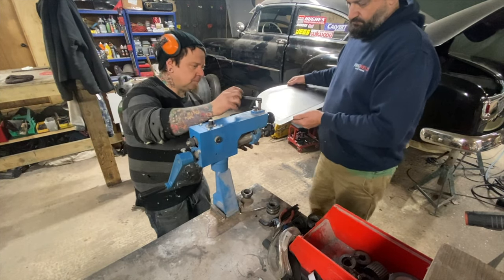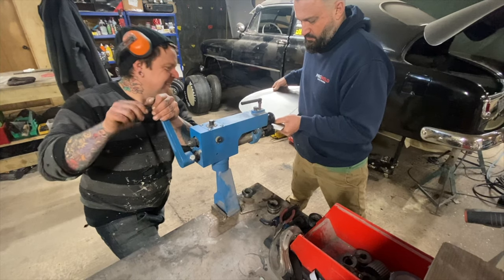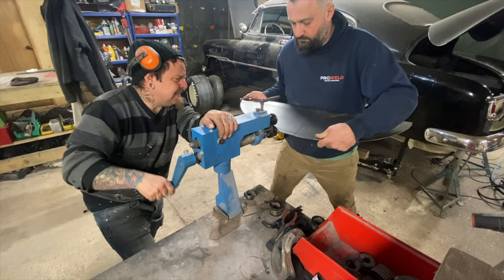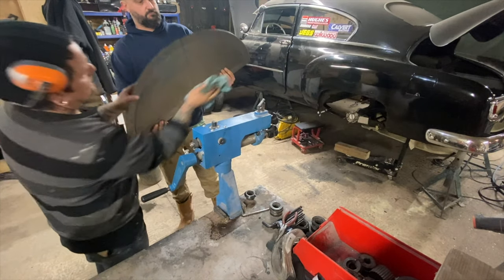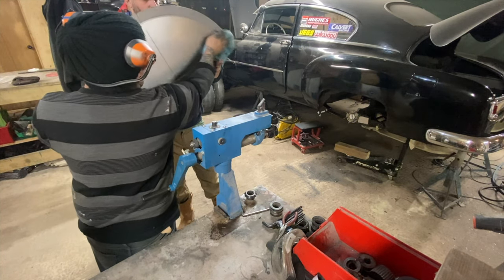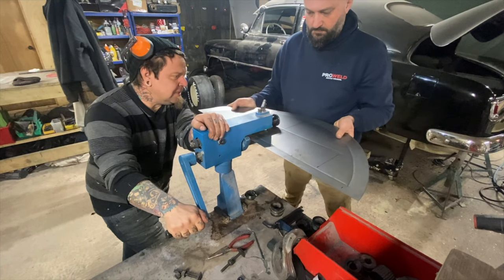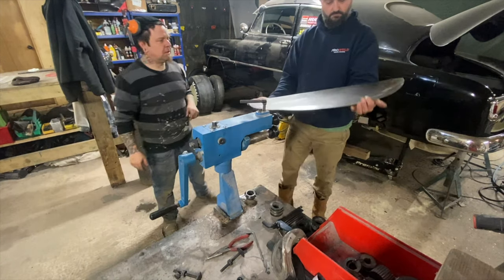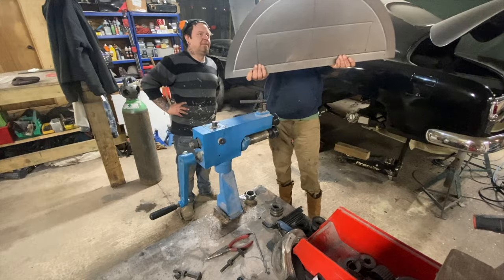Now we've got the end plates cut out, we're going to throw this through the bead roller and put some strength in it. Anyone that's used one of these knows they're not the easiest things in the world to use. This is just a cheap mechanical one we've picked up — not pneumatic or anything — but we figured as long as you throw a fair bit of WD on it to lubricate it and make things slide easy. Slow and steady wins the race. Really happy with the outcome — we figured we'd go through a couple of pieces of sheet first to get it right, but we got it done the first time.